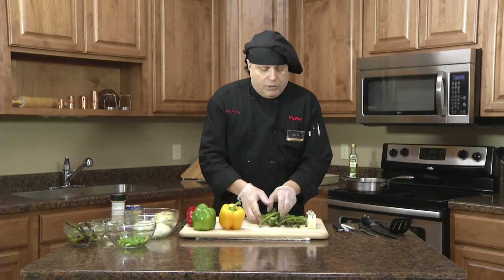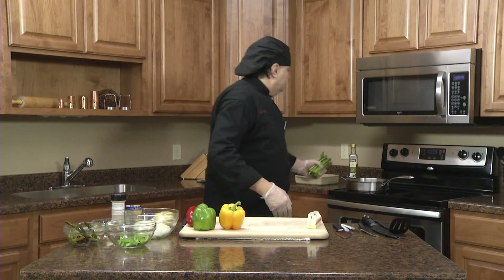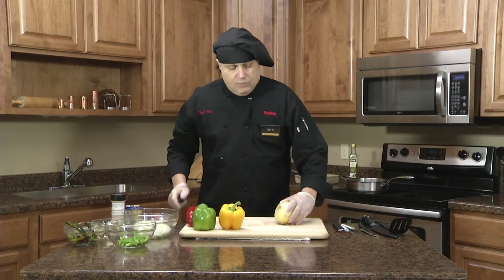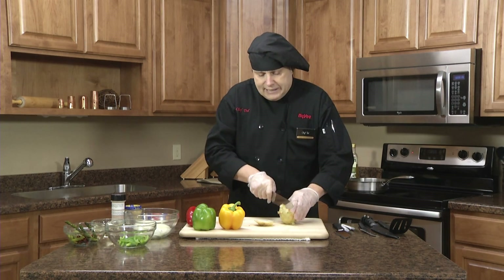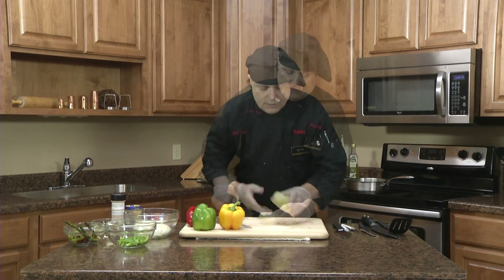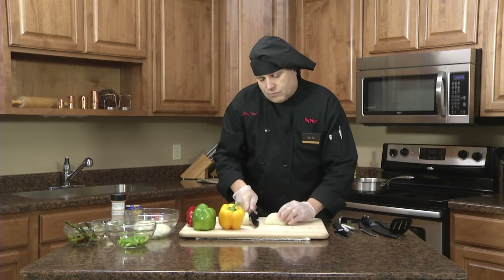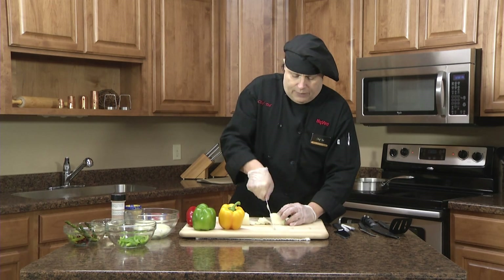We're going to be sautéing up some asparagus — just going to put them in a pan, put in a stick of butter, and then I'm going to take my Rada Chef knife and we're going to julienne cut a sweet onion. On these I like to cut them in half, and then I adjust the angle of my knife with the angle of the onion as it comes around.